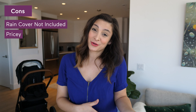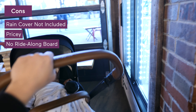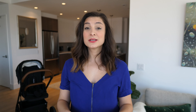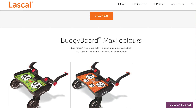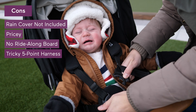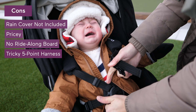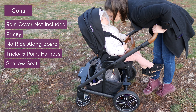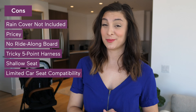It's pricey for a single stroller that doesn't convert into a double. And if you are hoping to use this with two children, Nuna doesn't offer a ride-along board — there is a company called Lasko which makes a buggy board that is compatible with it; you just have to check their site for the correct model and fit. I'm not a huge fan of the five-point harness — I find it a little hard to connect, especially when baby is crying. I do wish the seat was a little deeper for my toddler. And the stroller can only become a travel system using a Nuna Pippa infant car seat — no other brands are compatible.